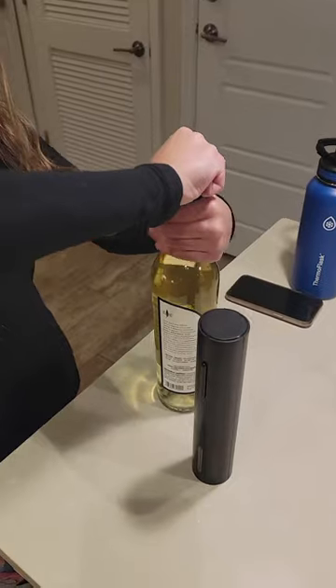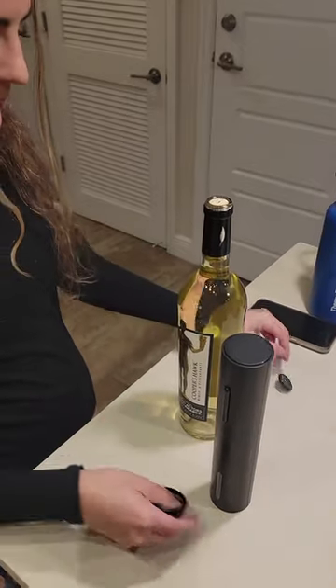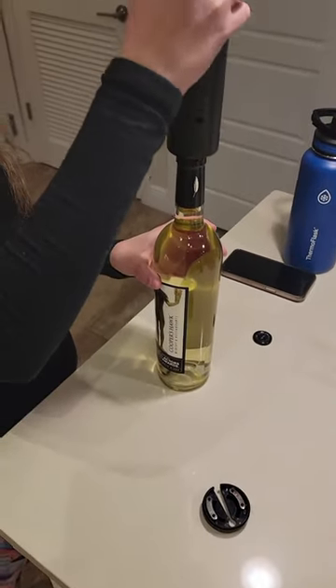The BardBinge wine model. Here on the bottom part of the Electric Wine Opener, you have the cap cutter, and it's a beautiful little attachment.